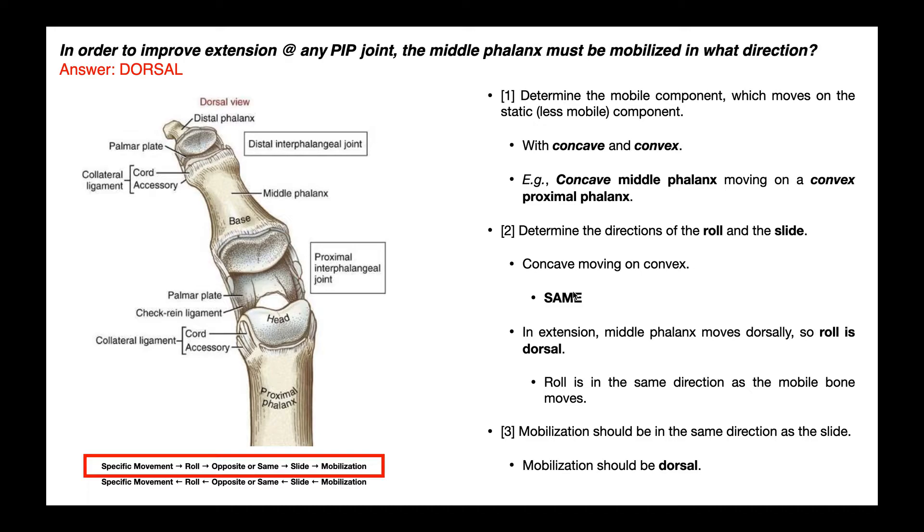One nice thing here is if we had worded this the DIP joint, the mobile and static bone would change. However, in that case, the distal phalanx would be concave and the middle phalanx would be convex. So you'd still have concave moving on convex, and again the roll and slide would be in the same direction. So for any interphalangeal joint, when you mobilize it like this, the roll and the slide are going to be in the same direction.